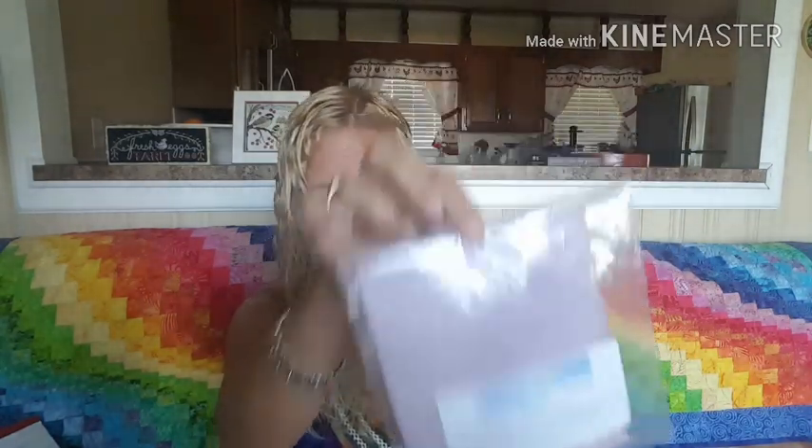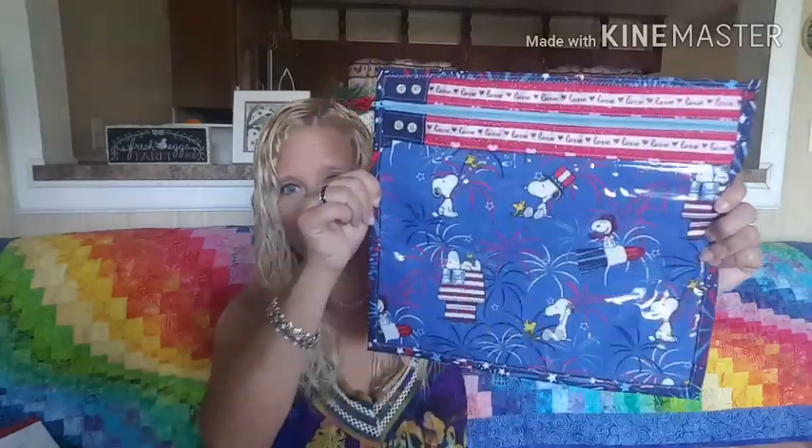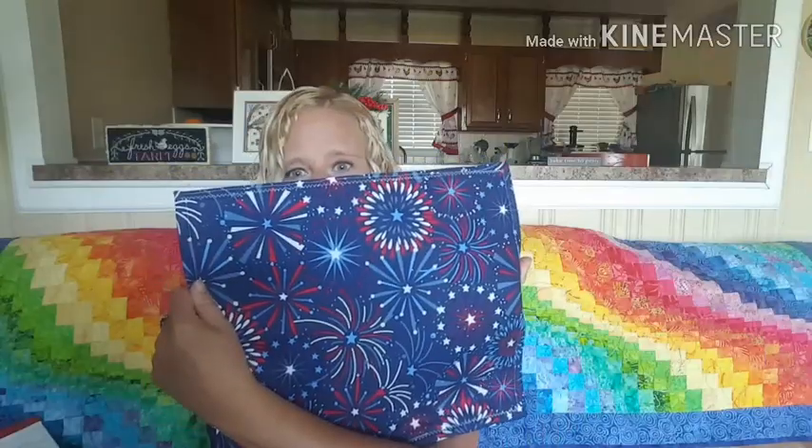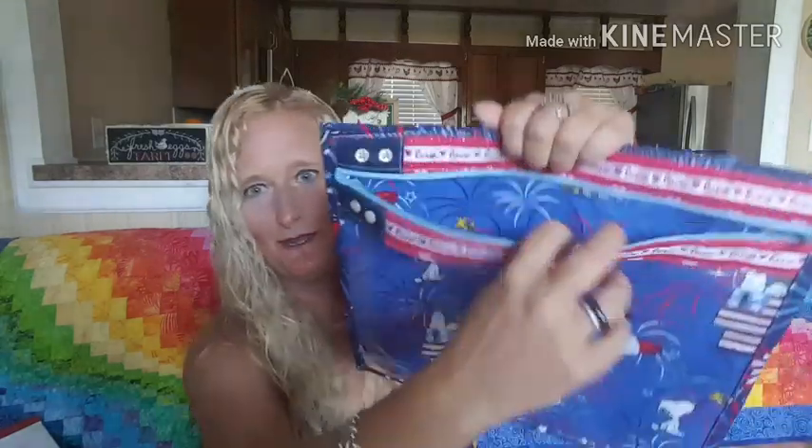Cheryl also sent me a little bead kit with a little girl design, some really pretty linen in a beautiful color, and a cross-stitch leaflet book with all kinds of patterns in it. Thank you so much, Cheryl — I really appreciate it. The next gift was from Tiffany — she had a giveaway and I won. She made me a Snoopy zipper pouch with a clear back — it opens up and looks like a flag on the front. How awesome is that! I adore it, thank you so much Tiffany.